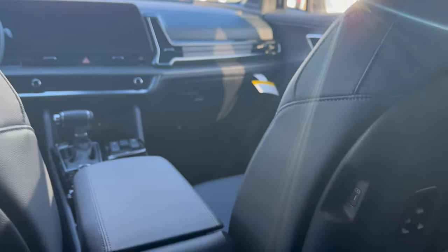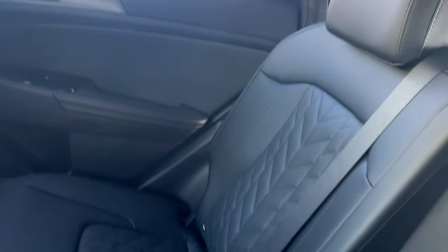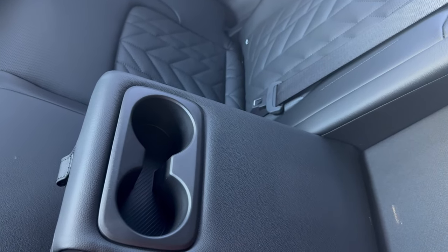Here I am in the back of the vehicle — I'm 6 feet, 220 pounds, and I have plenty of room back here. There are some charging ports so any passenger can charge their phone whenever they please. Another look at the seats and cup holders right there as well.